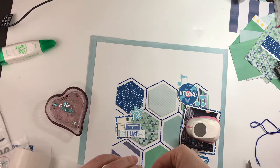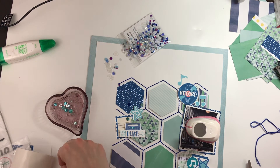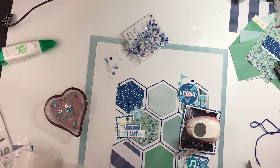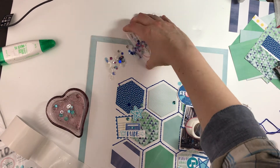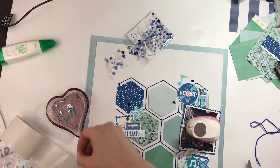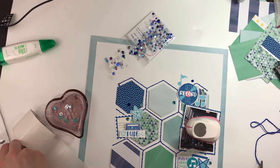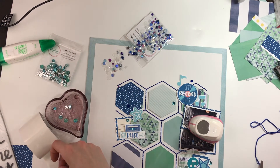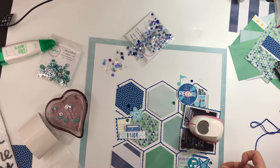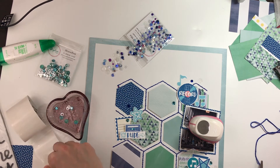I adhere all my sequins down with the Zotz Bling — I find they stick really well and it's just so much less messy for me. I'm just spreading them around, picking some different colors and shapes. In the Hexafrost mix there are little tiny hexagons, and I'm going to put a couple of those on there too because it goes with my theme.